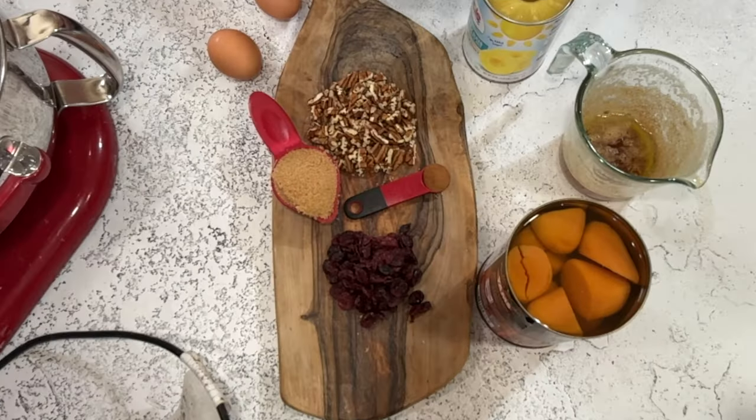Welcome to Restless Chipotle Kitchen! Today we are making a holiday side dish that I am sure you're going to love. It's sweet potatoes with cranberries, pecans, and pineapple. It's not too sweet, so if you're tired of that marshmallowy praline kind of sweet potato dish at Thanksgiving, then this is for you.